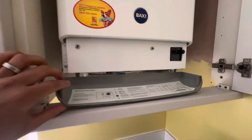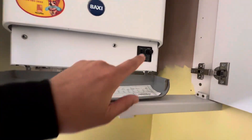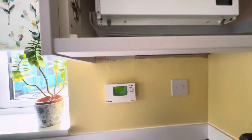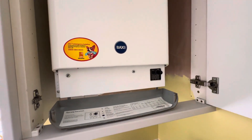Here we are at Baxi Solo 15-18. I'm not doing anything the gentleman said yesterday when he tried to fire it — the red reset. I'm just trying to get a demo on now and to see what it does for me.